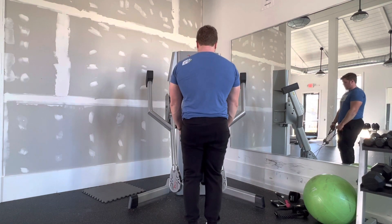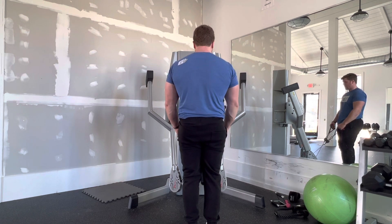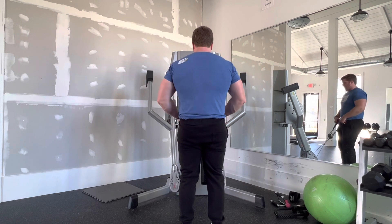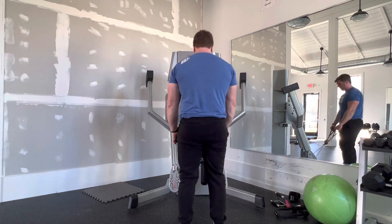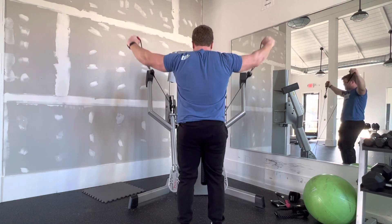From here, I'm going to feel like I'm suction cupping my shoulder blades into place, my shoulders are locked into place, I'm squeezing my butt, I'm pretending like I'm pulling up on my belt buckle, and then lifting up and out to the side.